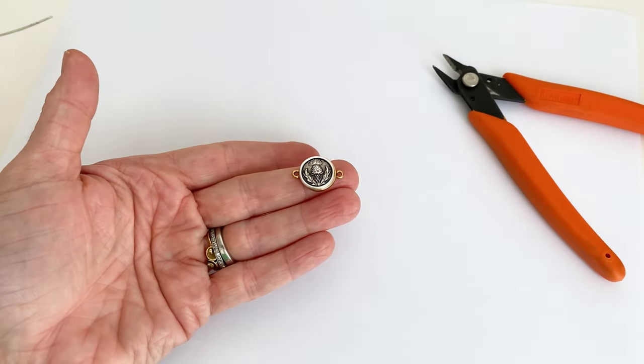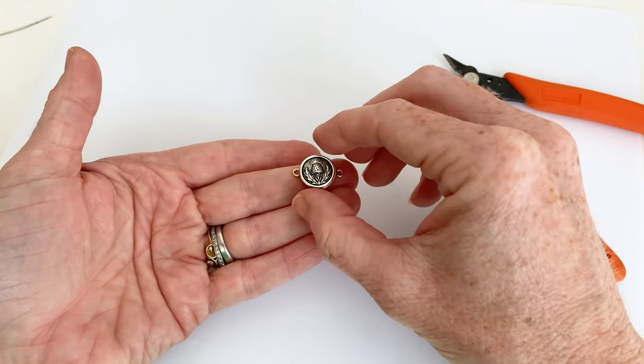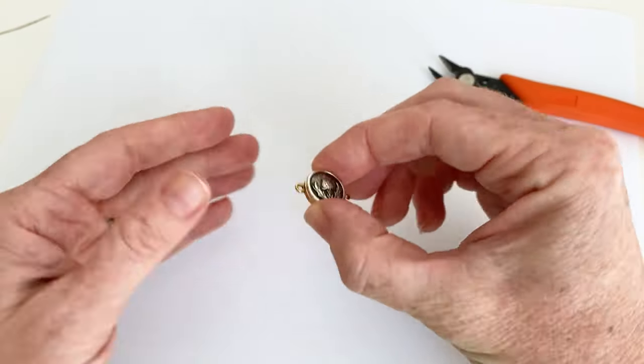It fits. It doesn't have that wobbly gap anymore.